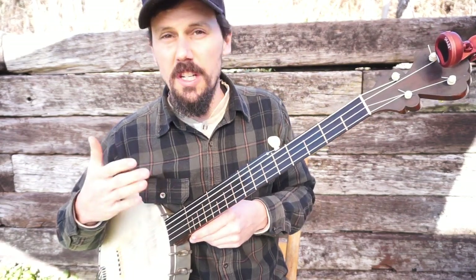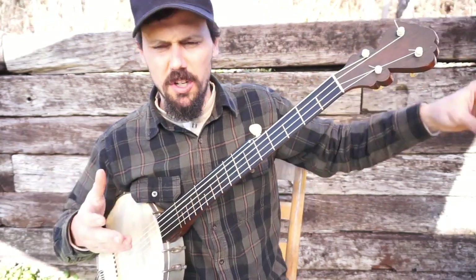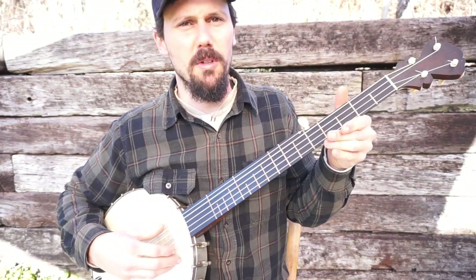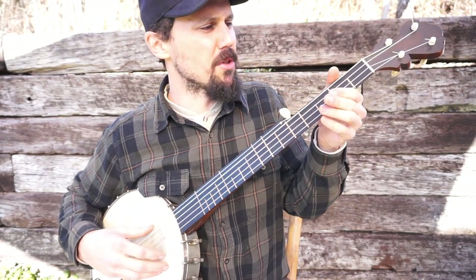That's the same as G, D, G, C, D, which people call G modal, G minor, mountain modal, pretty poly tuning, all kinds of names for it. But it's G, D, G, C, D tuned one full step down. I pretty much always do that.